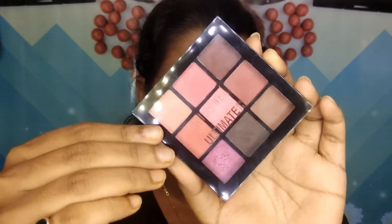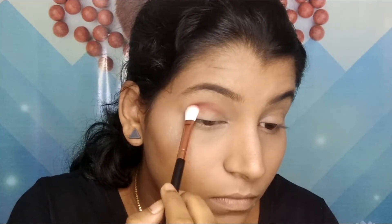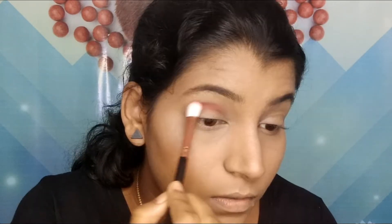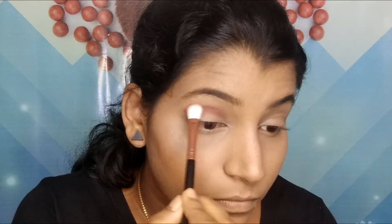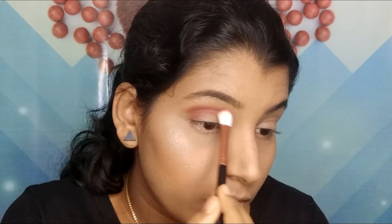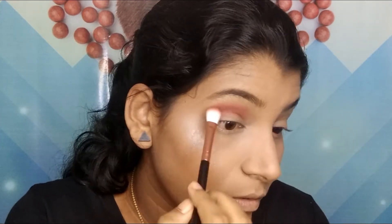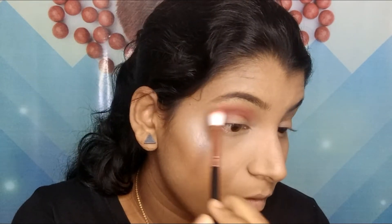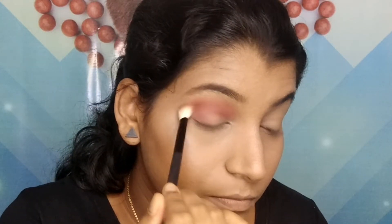For my eyes, I'm using the same Swiss Beauty Ultimate Eyeshadow Palette. I'm picking up that rustic orange shade and applying it in my crease first, then blending it out with the same brush. Then I'm taking a peach-kind-of shade and buffing it into my crease, then switching brushes and blending everything in.